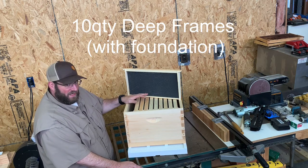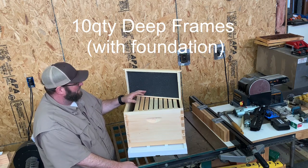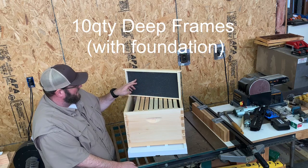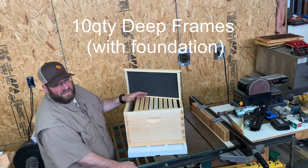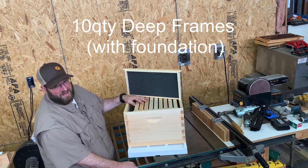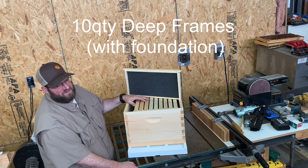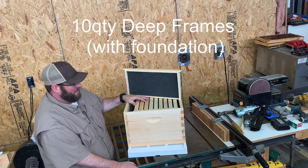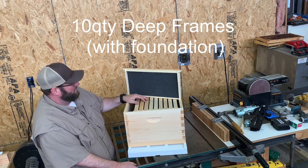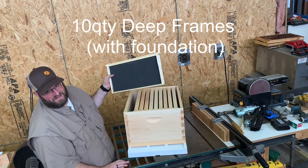We use black foundation in the deep brood box because when you're inspecting your colony and can't locate your queen, seeing one-day or two-day old eggs in the cells indicates you have a laying queen. We don't necessarily need to inspect every single frame unless we're concerned about swarm cells. This particular frame allows you to quickly look at it in the sunlight and very quickly see the eggs that are in the cells.